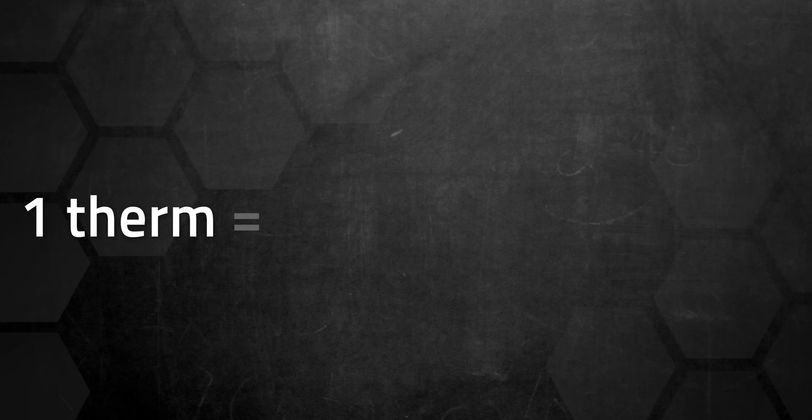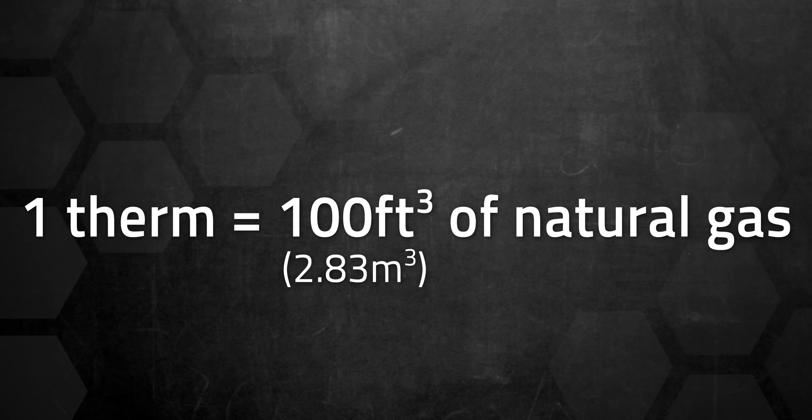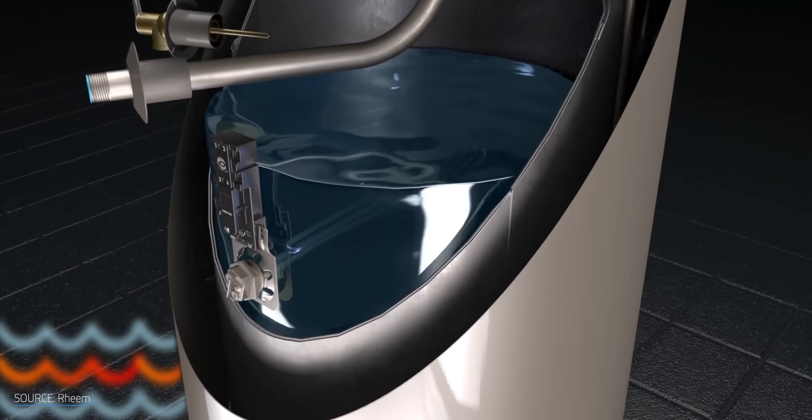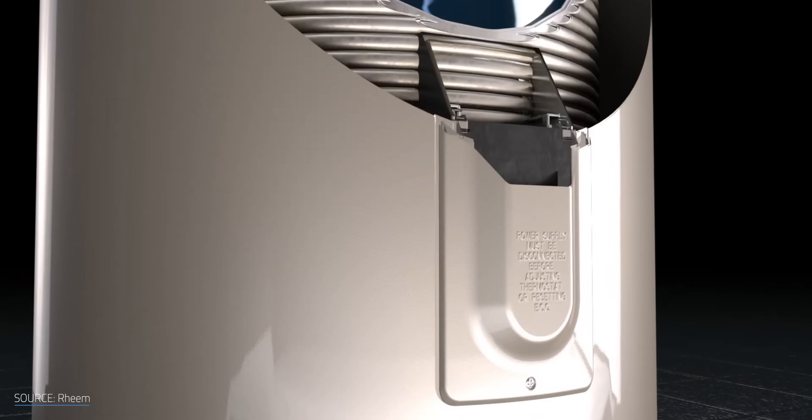Just for clarity, because I'll be comparing my old natural gas water heater to this new one: one therm is the energy content of about 100 cubic feet, or about 2.83 cubic meters, of natural gas. The massive boost in COP is the big selling point of heat pumps in general — you'll be spending far less energy and money, in theory, to create hot water for your home. It's a very appealing sales pitch.